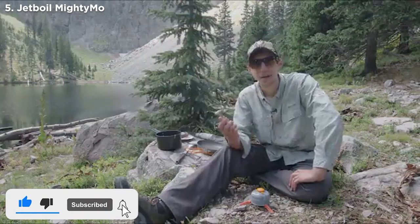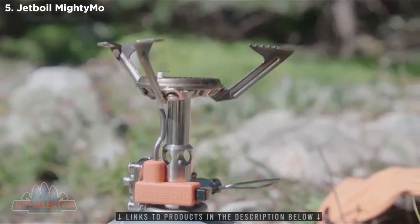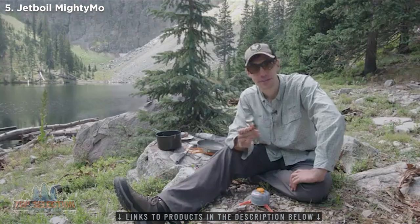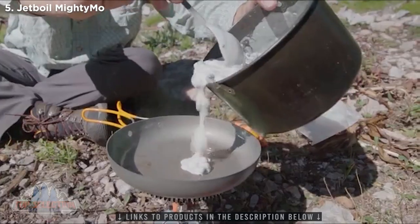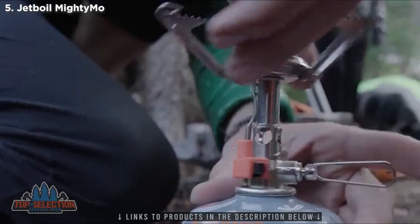Today we're talking about the Jetboil Mighty Mo. This little guy is an incredibly lightweight and simple stove with an incredible price to match. The Mighty Mo is Jetboil's latest addition to the Mo family of stoves, which are all about incredible simmer control and cooking performance no matter how far into the backcountry you get. The Mighty Mo is the lightest weight and most compact of the bunch and weighs in at just 3.3 ounces.